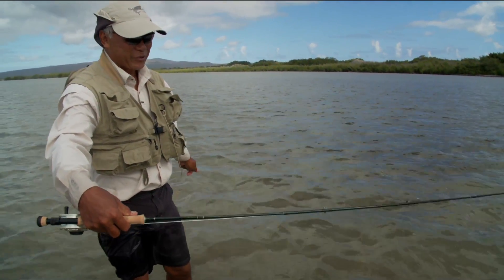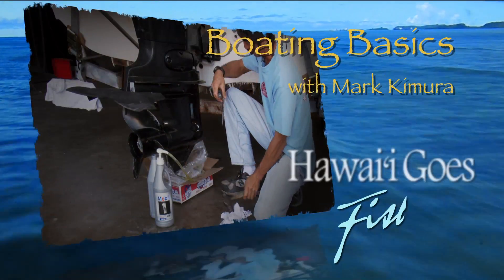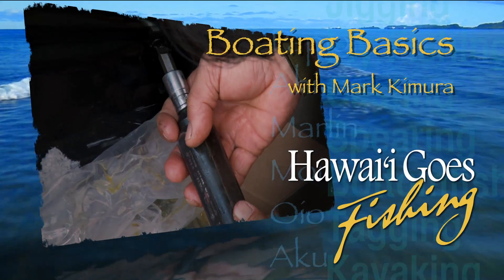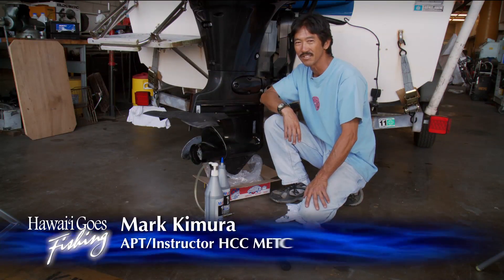First bone for this rod — brand new rod. Boating Basics with Mark Kimura from the Honolulu Community College. How's it, gang? This is Mark Kimura from Honolulu Community College's Marine Education and Training Center, Small Vessel Fabrication and Repair Program.